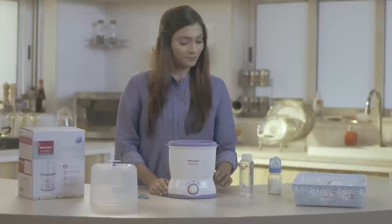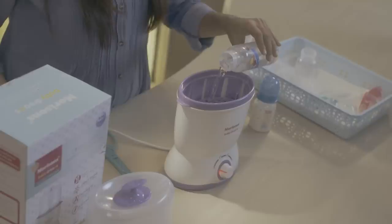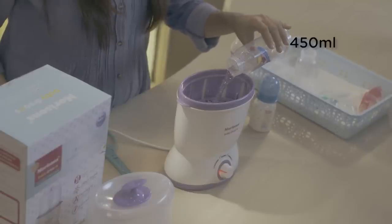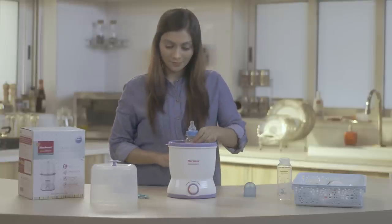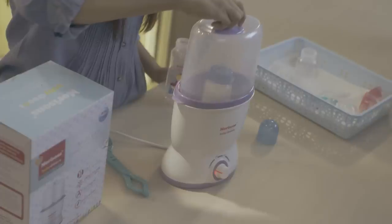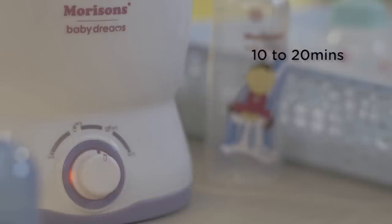If you want to warm up milk that is cold, all you have to do is add 450 ml of clean water into the tray. Place the feeding bottle with the milk into the warmer basket and position it into the warmer body. Set the temperature to 70 degrees for 10 to 20 minutes for warming.